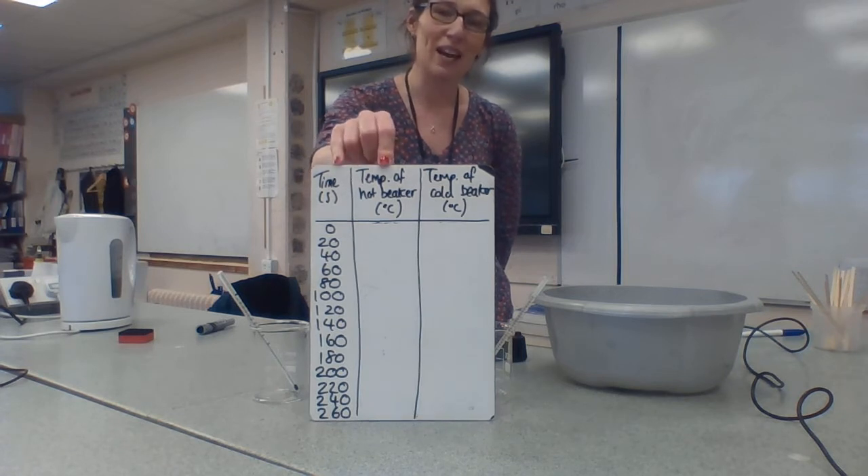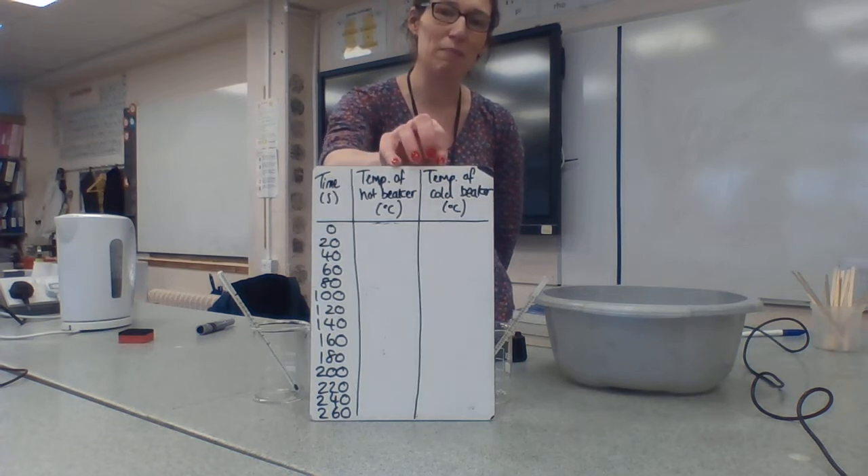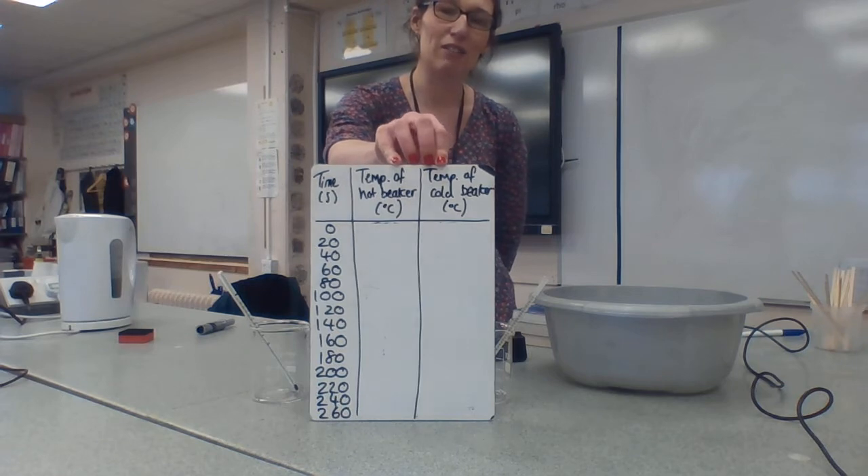I'm going to look at the temperature of the hot beaker and I'm going to measure that in degrees centigrade, and I'm going to measure the temperature of the cold beaker in degrees centigrade as well.